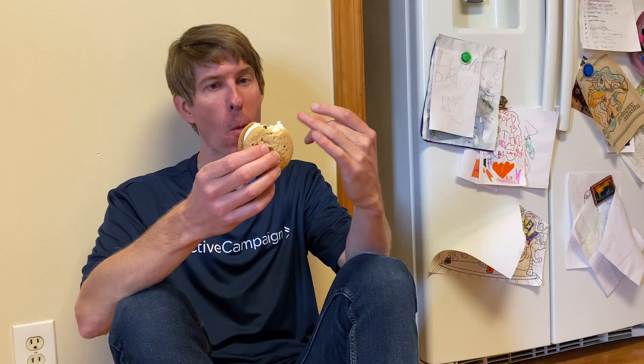I just grabbed my PayPal button and threw it in the box. Thank you for joining me for this unboxing — I will see you next time when we unbox something else. And this is not homemade ice cream; you need to have homemade ice cream — it doesn't compare.